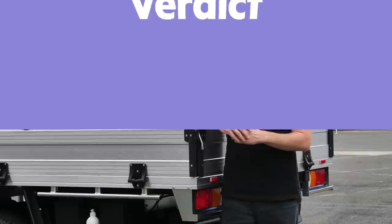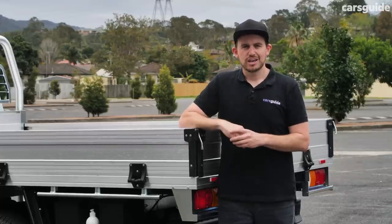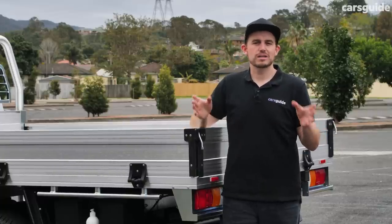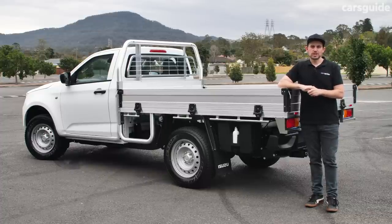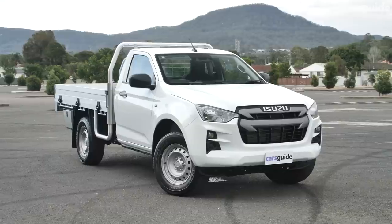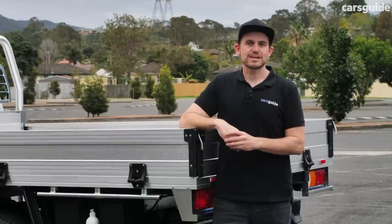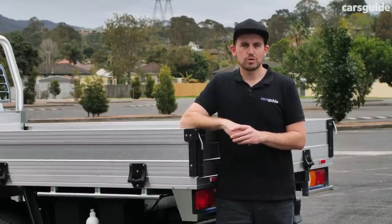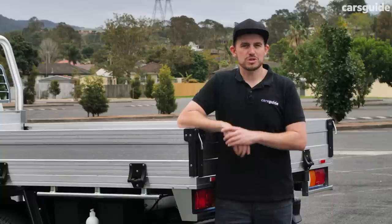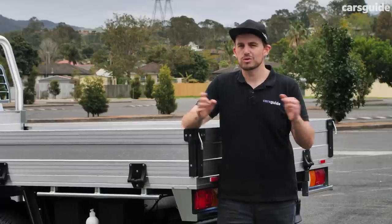If you know Isuzu for its history of offering hard-working vehicles, the new D-Max SX is not just going to meet your expectations — it's going to exceed them. Never before has the D-Max been so accomplished, and now even in the base model you're getting tech and safety spec inclusions that are enviable compared to some rivals. You might also be interested in the ownership prospects for the D-Max, which could further the purchase decision. You can find the link to the full detailed review at the Cars Guide site in the description. Please don't forget to hit subscribe, like, share this video, and hit the bell icon to stay up to date.